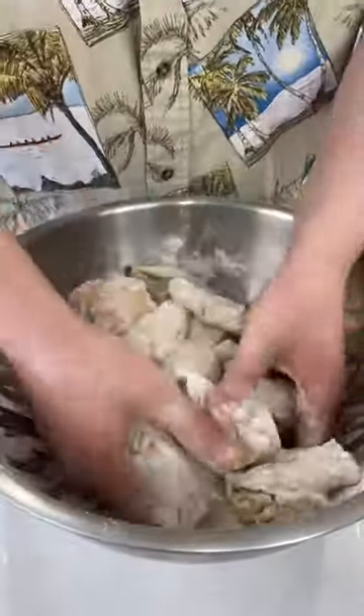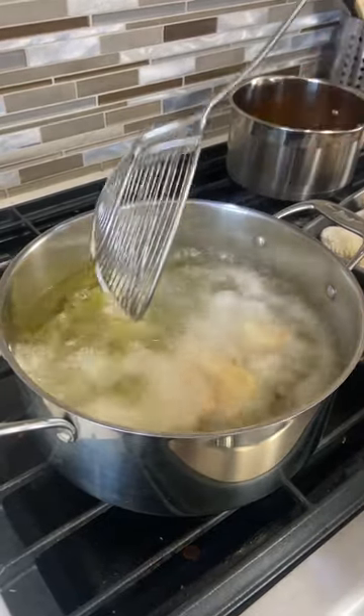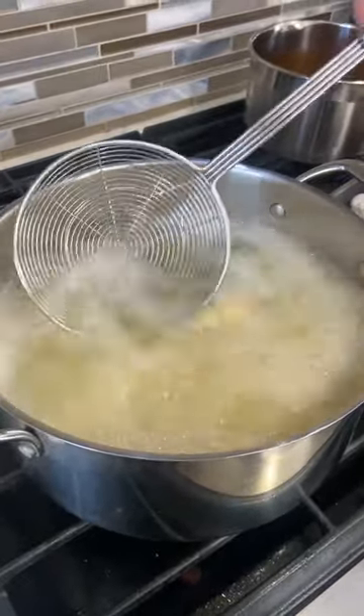Once you're done with that, you're going to get some oil — canola, vegetable, whatever you want. Get it up to 375 degrees and drop your wings in. They should cook for about 5 to 10 minutes or until they're at 165 internal.